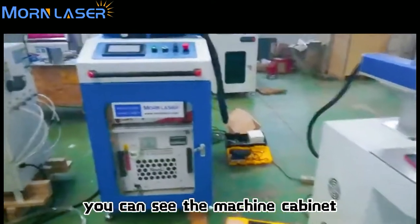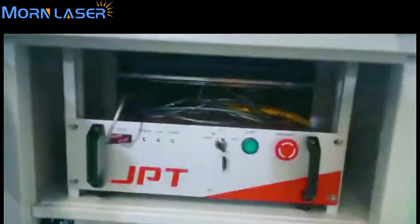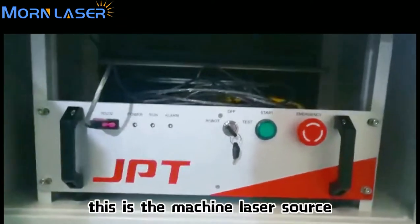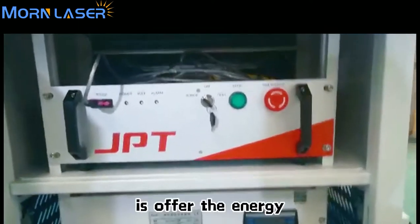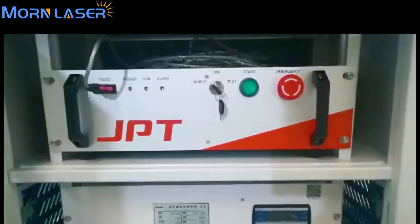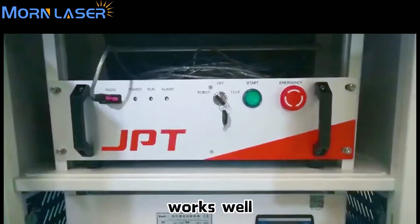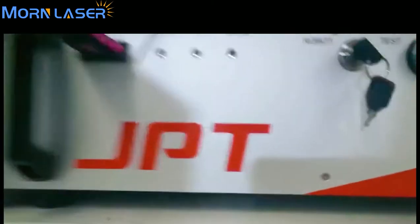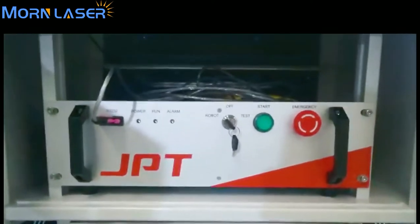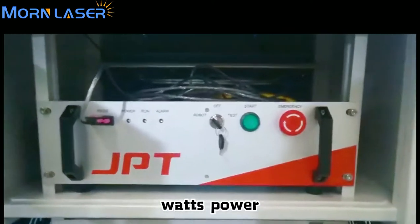You can see the machine cabinet — open it. This is the laser source, which provides the energy to the machine to make sure it will work well. You can see the laser source brand is JPT. This is one thousand five hundred watts power.